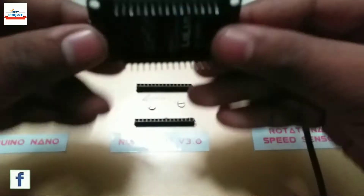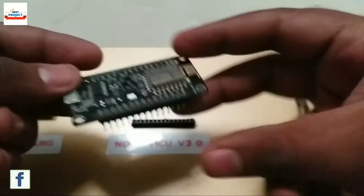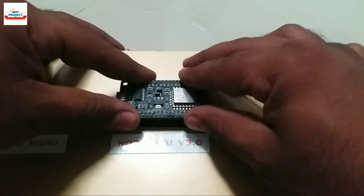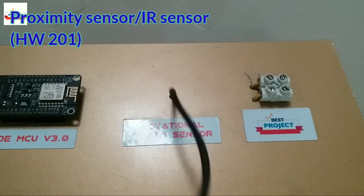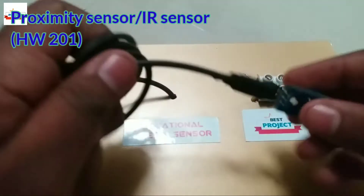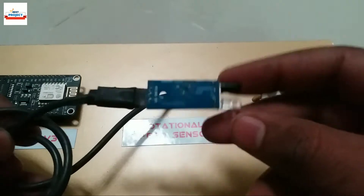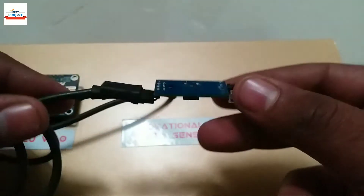This component is the heart of this system. It is the ESP8266 module — a Wi-Fi module. We need this module to send data to the server for monitoring purposes. This module is also called NodeMCU; it is the third version of NodeMCU. The next component is an IR sensor, model HW-201, used to measure the speed of the motor. It is removable and we can place it anywhere due to the long wire.